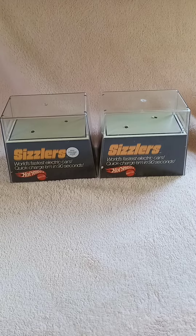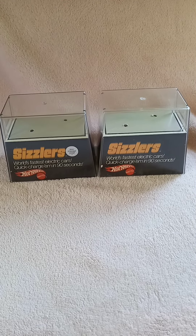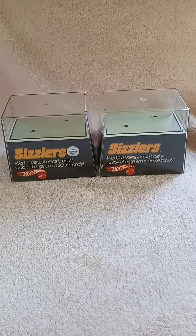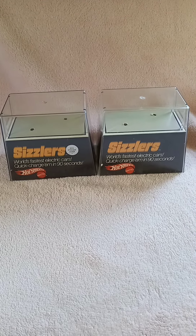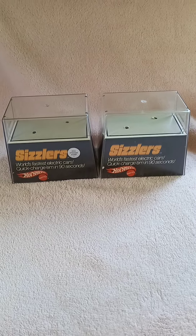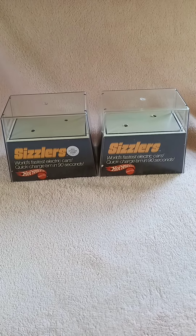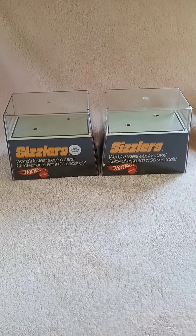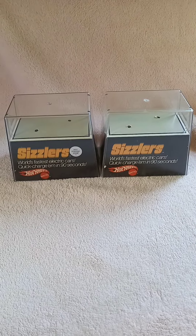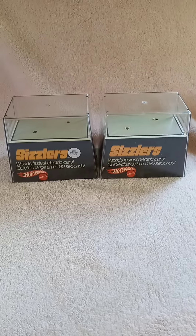Anyway, as more come along, I'll be sure to make videos from them so that you can enjoy them also. I just wanted to thank you for stopping by today. I hope you enjoyed this little bit of information about Hot Wheels Sizzlers by Mattel. If you did, you can hit like and subscribe. Until next time, have a good day!